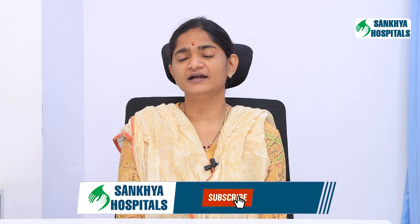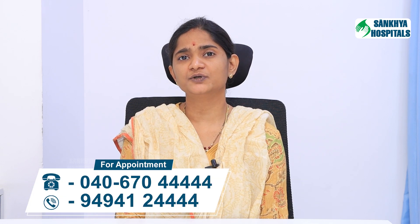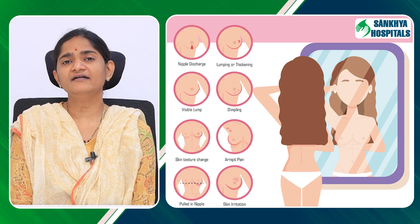Breast self-examination can be utilized by every woman and helps in identification of breast cancer at an early stage. Early diagnosis improves outcomes. To do breast self-examination, use your left hand for examination of the right breast and right hand for examining your left breast — that is, use your opposite hand.